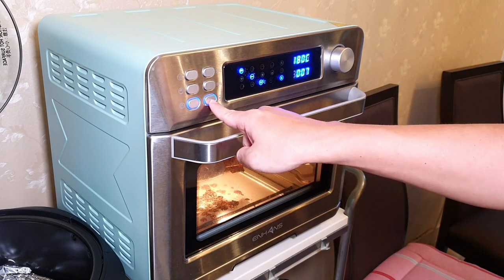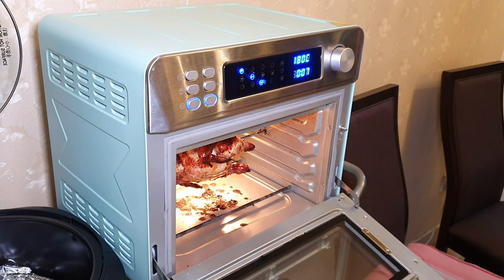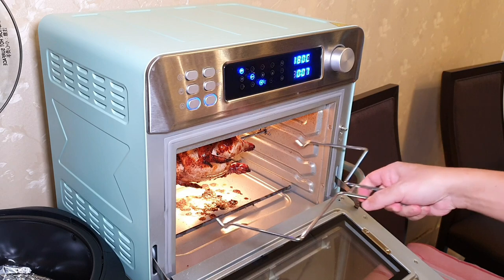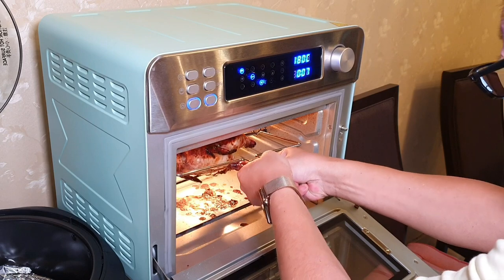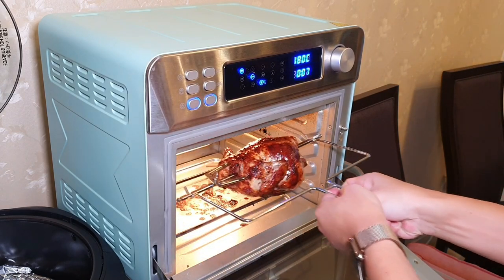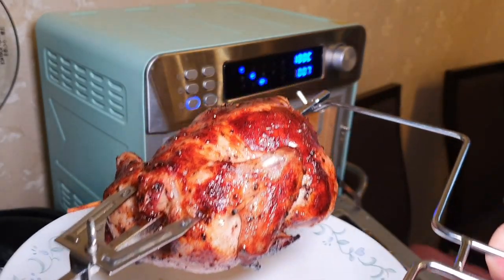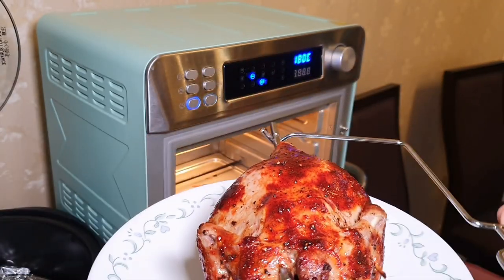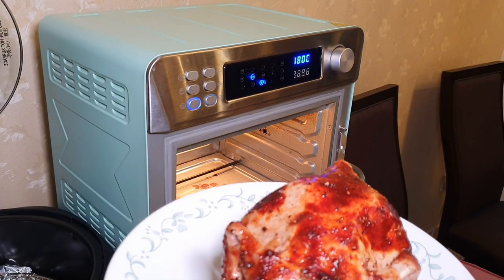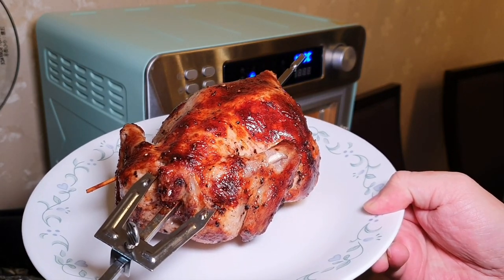I can actually open it right now. Open it up carefully — raise one side and then the other side. Whoa! Can you see this? So nicely charred. Beautifully charred. Let me take a picture here.